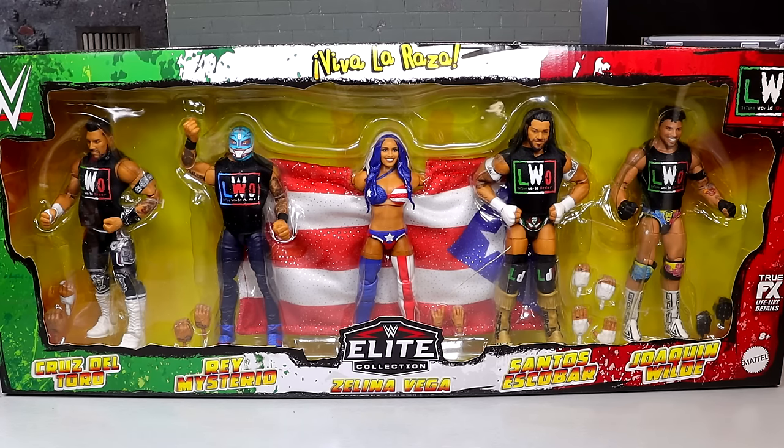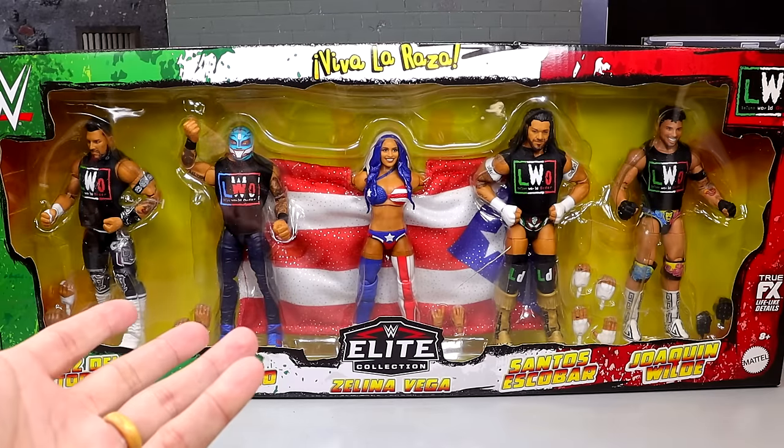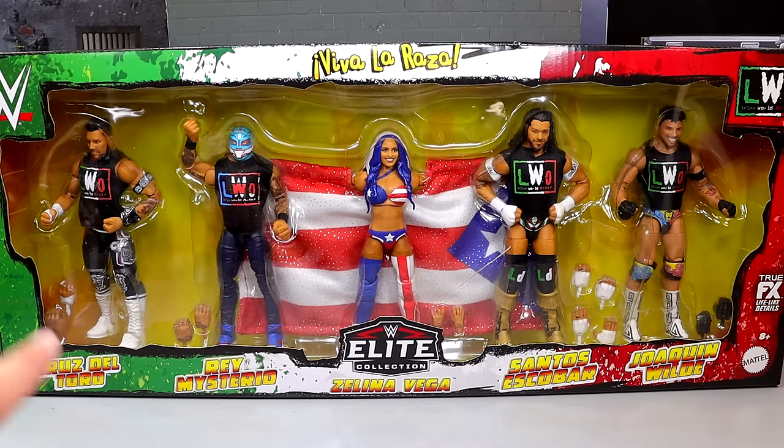We did get this revealed to us almost a year ago — maybe 8 to 10 months range, maybe even a little longer. This is a very cool set. It is again Mattel Creations exclusive, so I'm not sure if Ringside Collectibles is going to get some of these box sets. But right now it was put up for pre-order on Mattel Creations, and I did grab two of those.